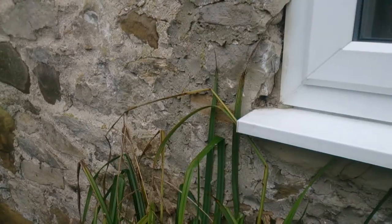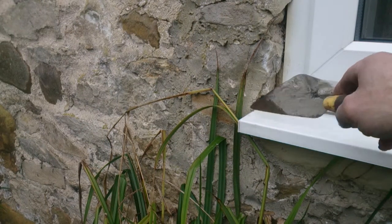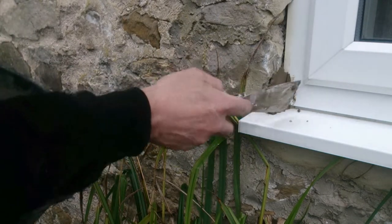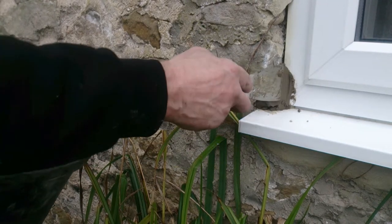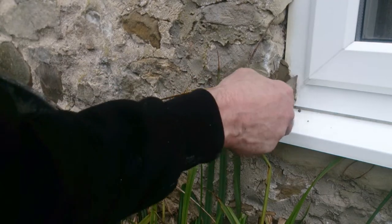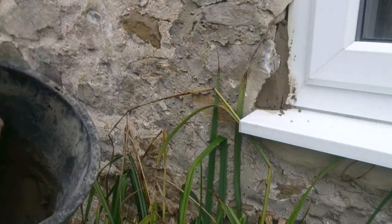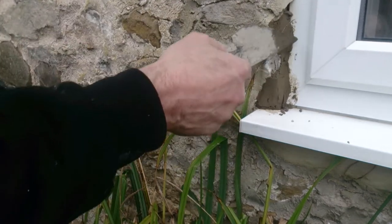Right, we're on to the pointing now. You can see the problem we've got — this has come away due to the frost.